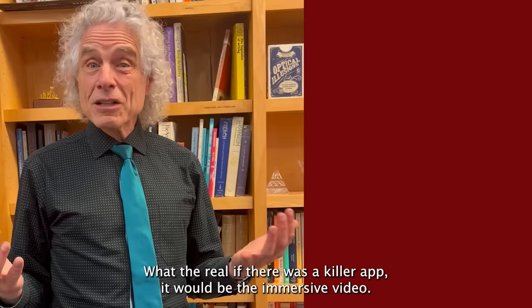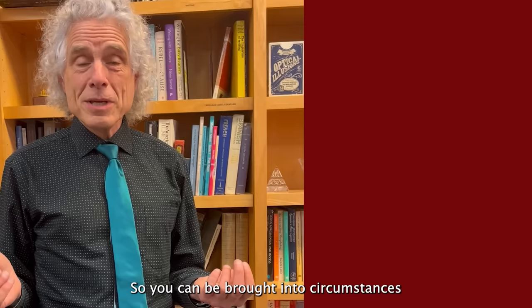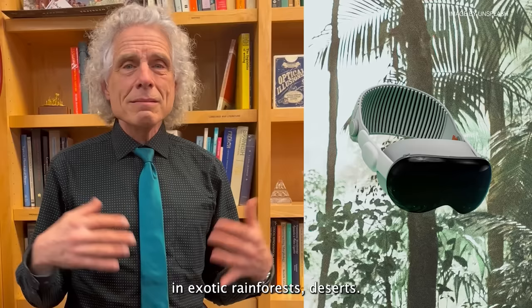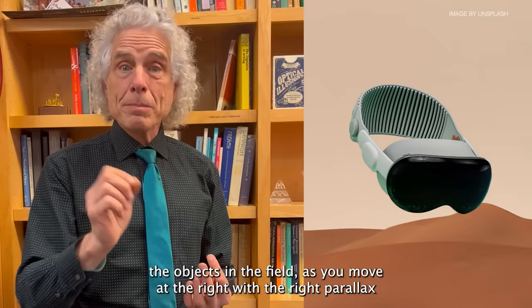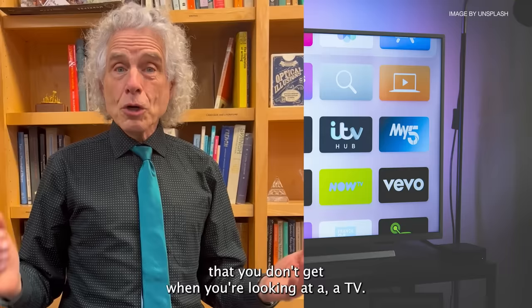If there's a killer app, it would be immersive video. You can be brought into circumstances most of us wouldn't get a chance to experience — like rock climbing on El Capitan and looking down thousands of feet, or exotic rainforests and deserts. There's a lifelike feel because you have stereoscopic depth, a wide field of vision, and as you move, objects shift with the right parallax. There's certainly an emotional feeling from being immersed in a breathtaking environment that you just don't get from a TV.